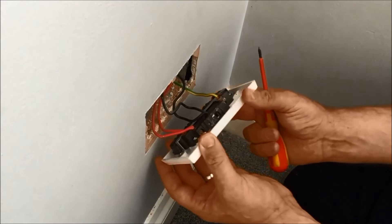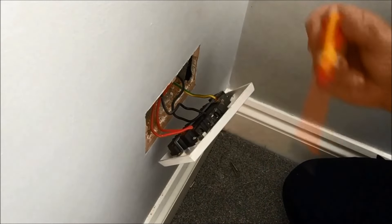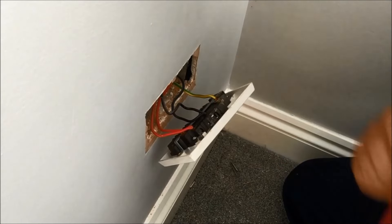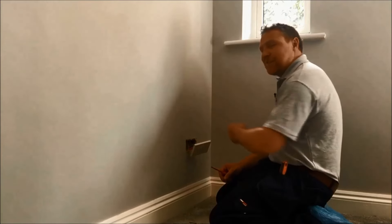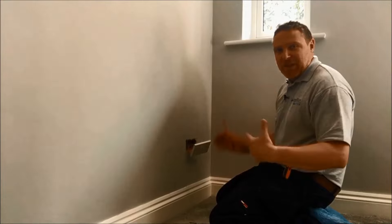Take this out — this is the old sort of wiring, old school colours if you like. So we've got red which is the live, we've got the blacks which are neutrals, and we've got the green and yellow which is earth. In some properties it may be brown and blue — brown is the live and blue is the neutral — but in this old school socket, red is live and black is neutral.